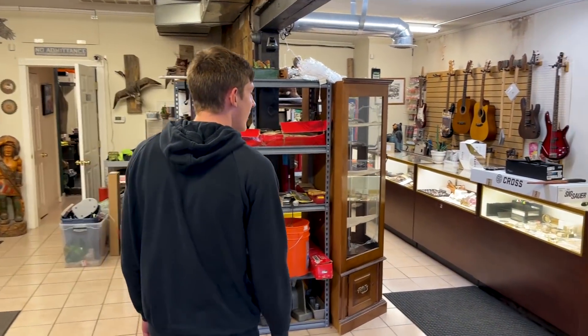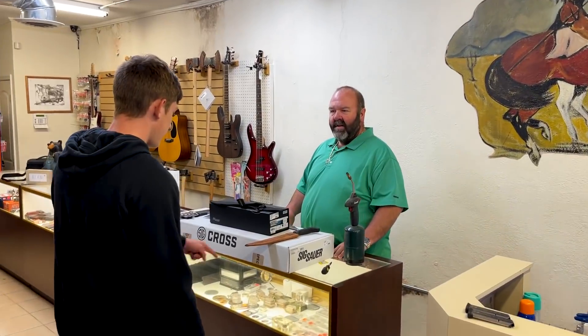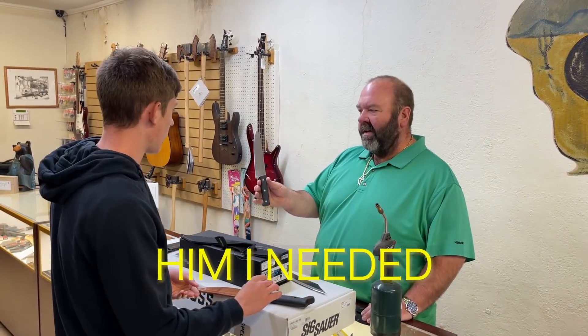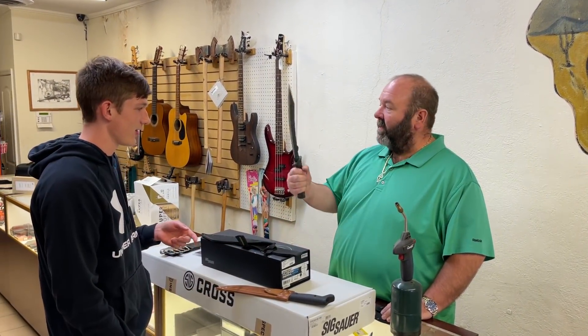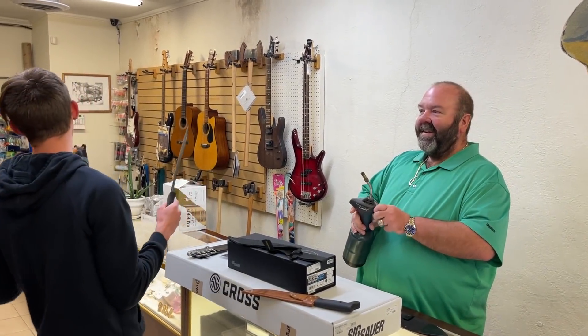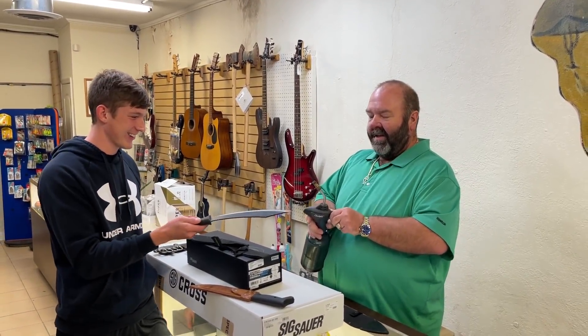The first place I went was the pawn shop to try to get a knife to light on fire. I was looking for knives, and the pawn shop guy said he just happened to have some. I told him I needed whatever was going to light on fire. He said this one for sure, and asked how I was going to light it. I said I've got a torch right here — let's do it, see what it does.